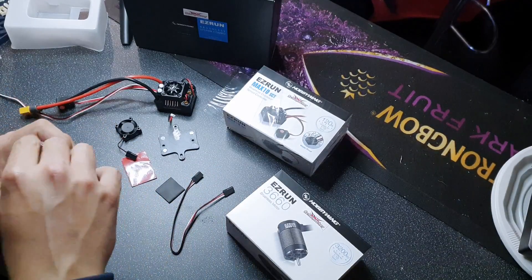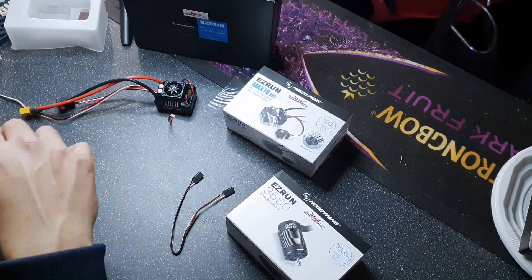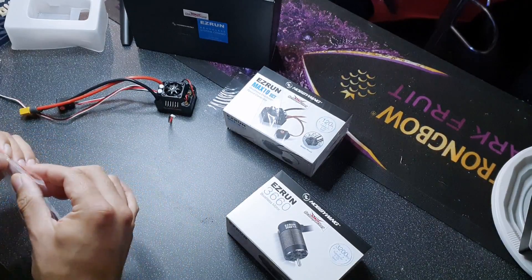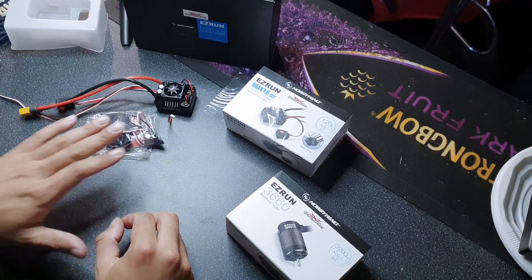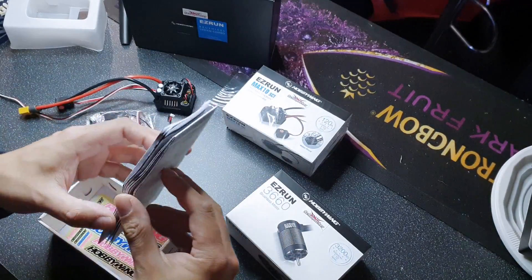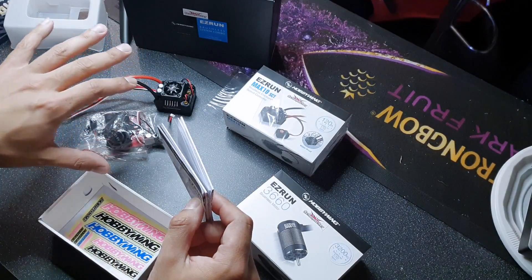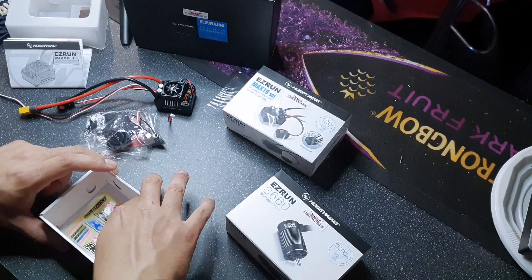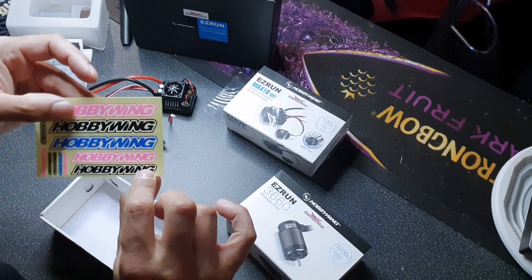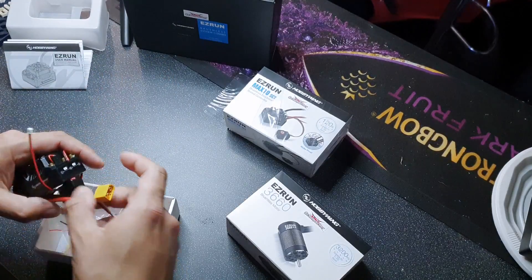You also get a user manual which covers setup, programming, and all the different options this ESC allows you to do. And finally, you get some Hobbywing stickers which you can put on your body shell or wherever you'd like to stick them. I'll set those aside and take a look at the motor.